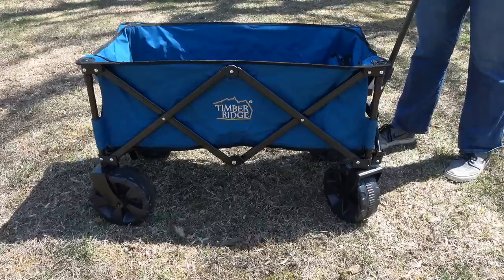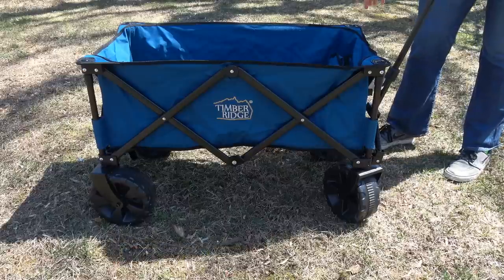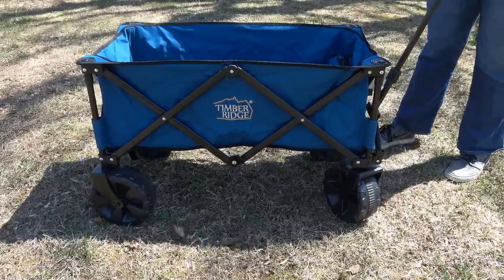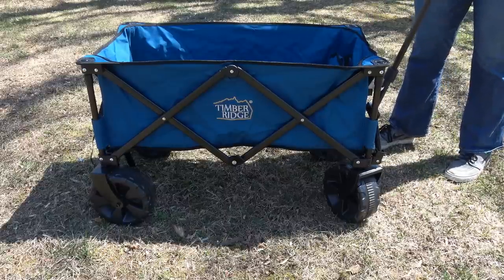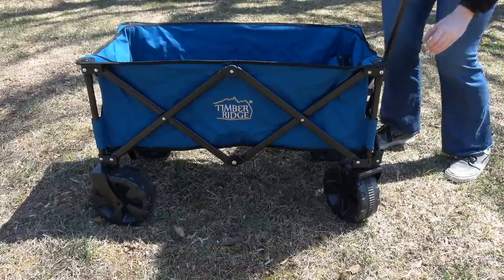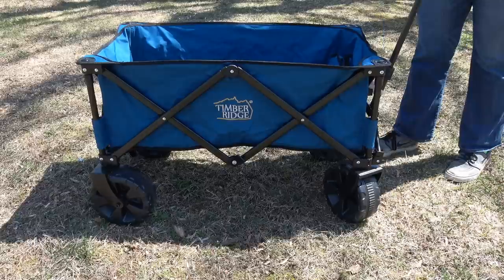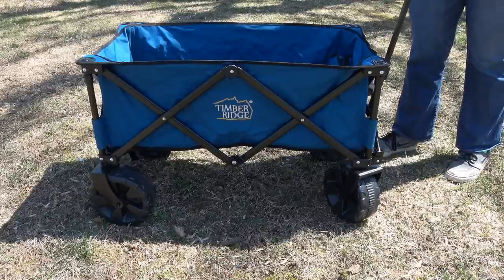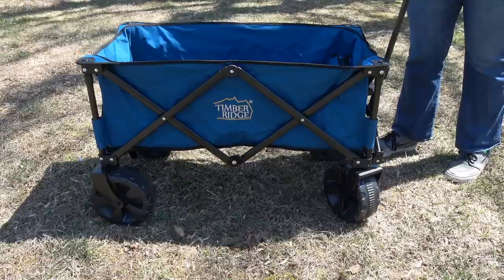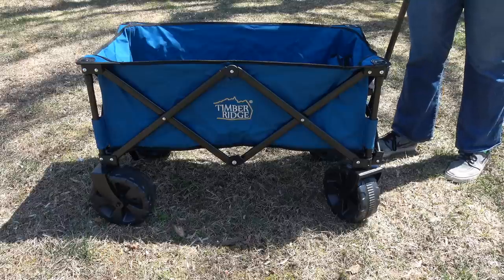This Timber Ridge wagon is collapsible, but I'll show you that part later. It has a steel frame which makes it very nice and sturdy. It has polyester fabric so it's not going to get dirty easily. It has a nice telescoping handle which you just push the bottom. Since this is collapsible, it's perfect for the beach, camping, or to lug stuff around at the park, or if you want to go to an event and carry stuff around.